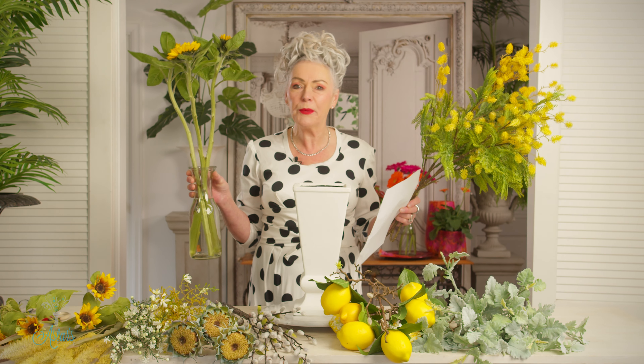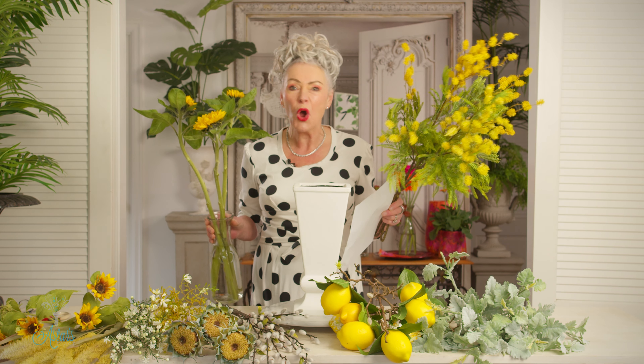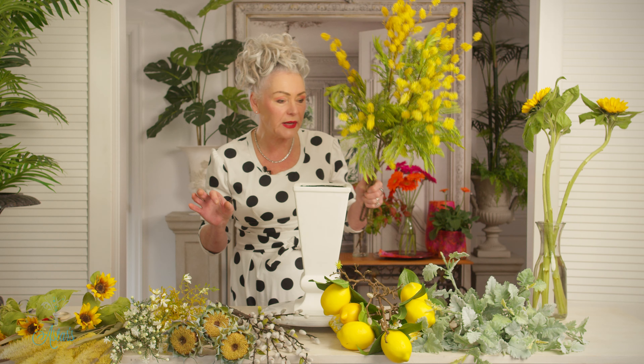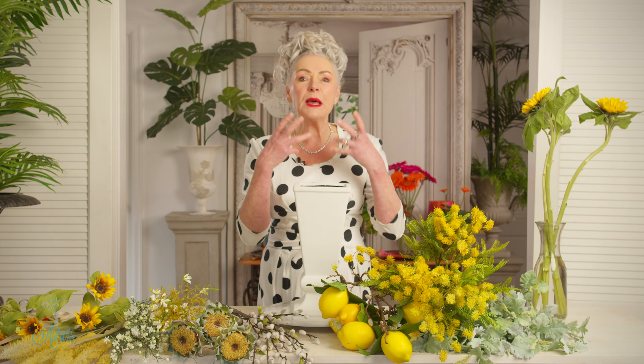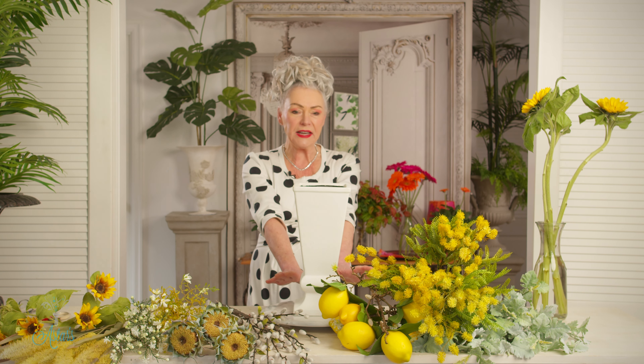Hi everyone and welcome to my place. Are you ready for a little bit of yellow delight? If it's cold at your place and you want to bring in a little bit of warmth, I say sunflowers or yellow is going to be what you should reach for. I'm here by request because I've had lots of requests asking for something yellow and bright, so that's what we're going to do today.